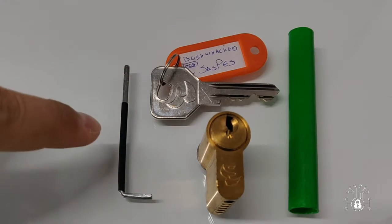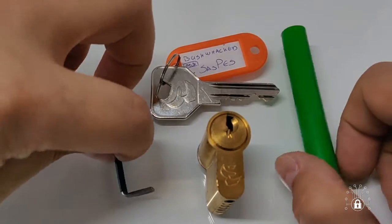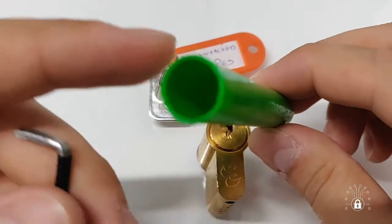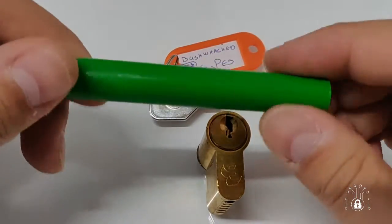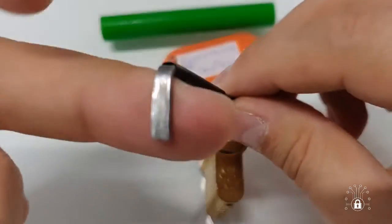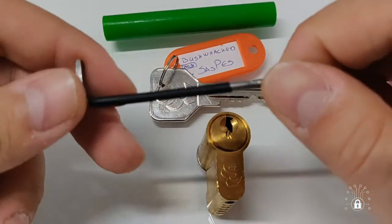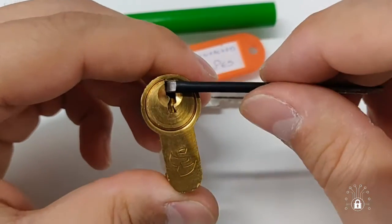I made these two from my son's toys. This is a follower and it was formed from one of his toys. The tension tool is also made from one of his broken cars, from the axle. It's made to fit because this key is a little bit big, so it's made to fit this lock.